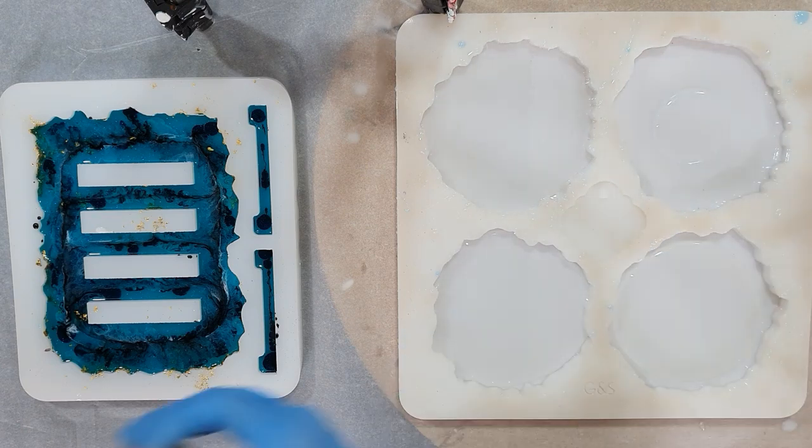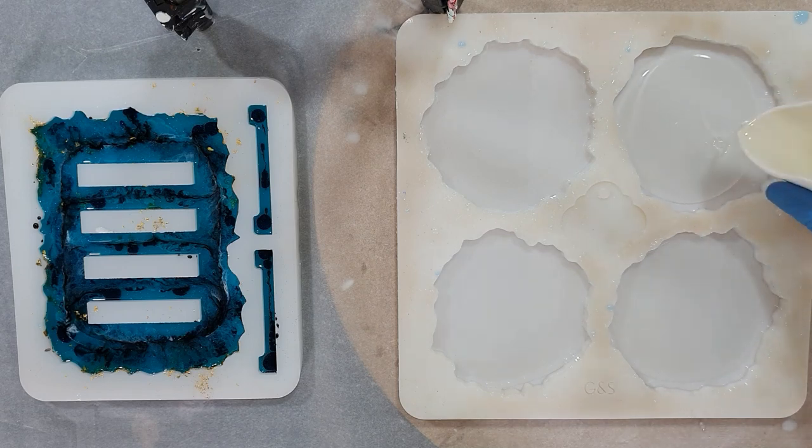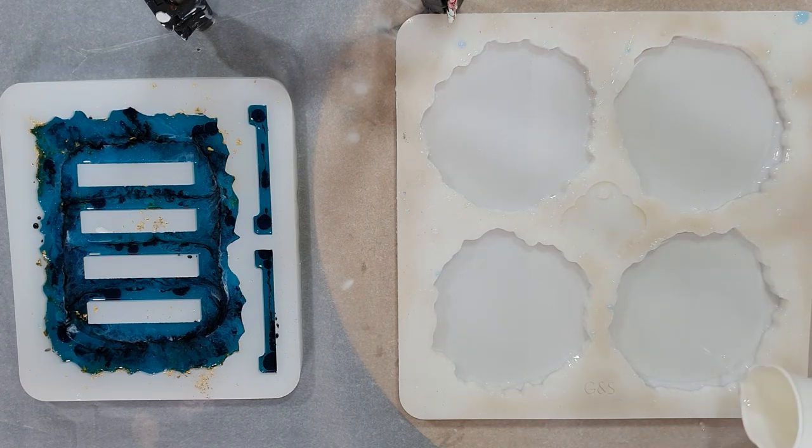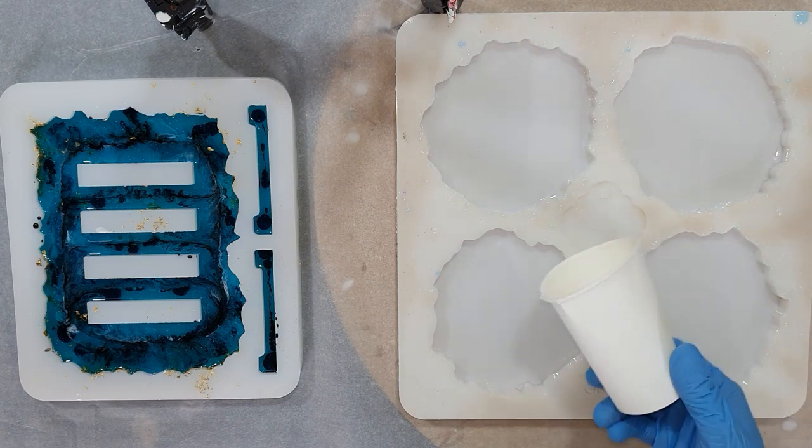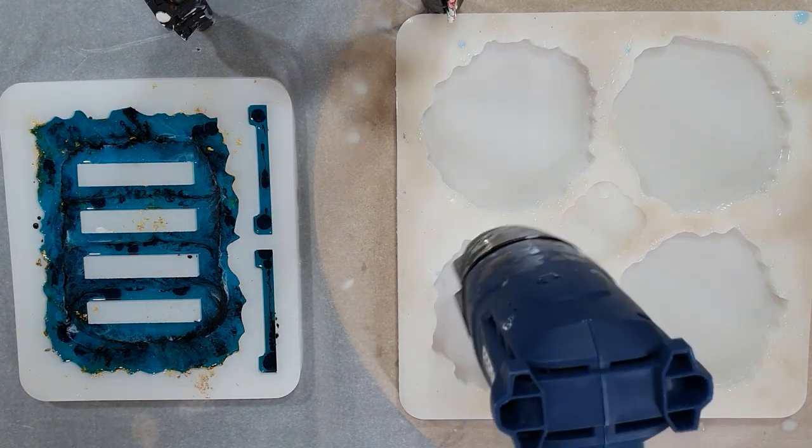In this video you can see me make some flower geode coasters but also a geode coaster holder. I'm using different colorants to see what kind of effect I can create with those pigments.